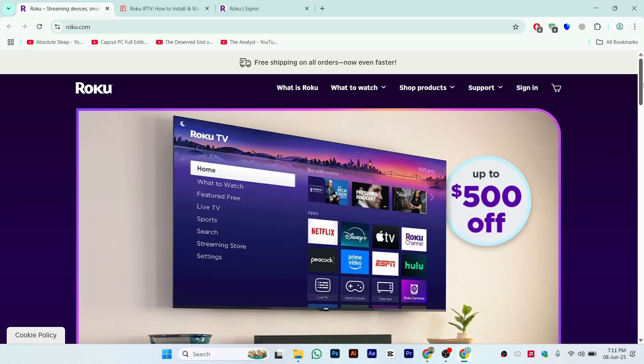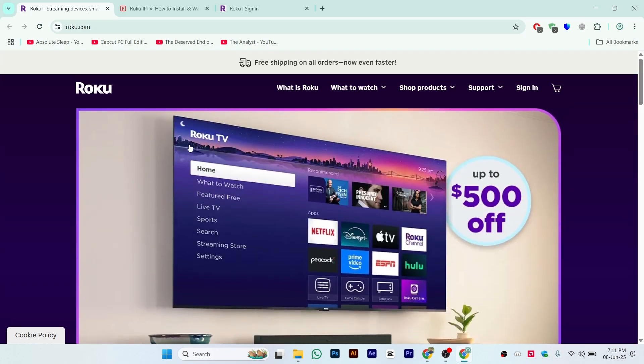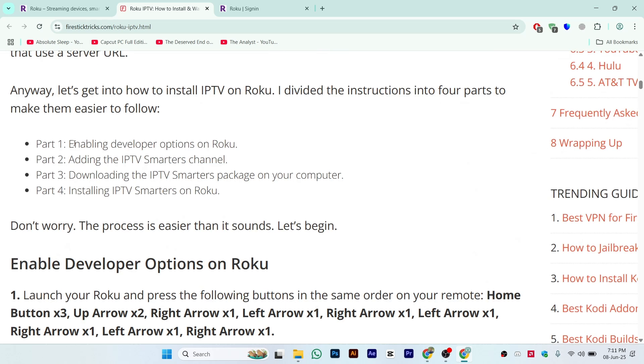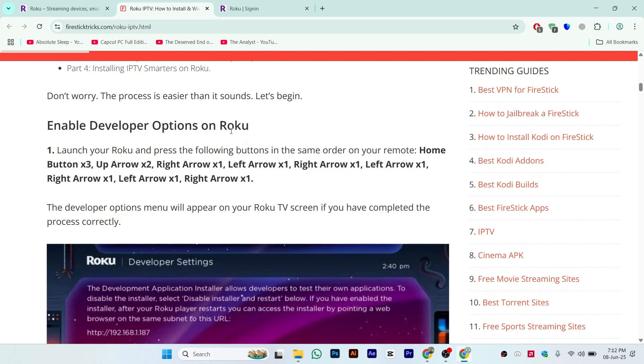Hi guys, in this video we'll talk about how to install IPTV Smarters on your Roku TV. Make sure to follow the step-by-step process and at the end of the video you will be able to do it. These are all the steps we are going to follow: first, enabling developer mode on Roku; second, adding the IPTV Smarters channel via the Roku website; and third, downloading the IPTV Smarters package on your computer and installing it.